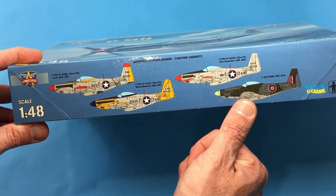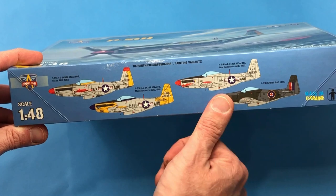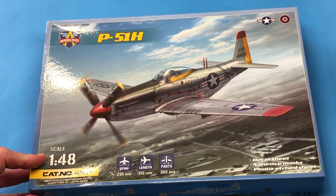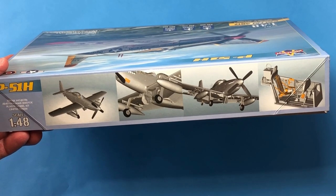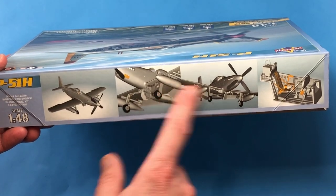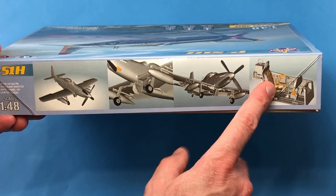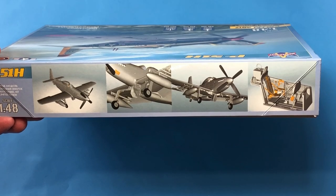And I think this is probably a what-if scheme in RAF service. I don't believe the P51H really ever served with the RAF, although the P51B, C, and D did. The other side has some computer-generated drawings. It looks like it's going to come with fuel tanks and rockets, and I like the look of the etched color here, which means we're probably going to have a photo-etched fret inside to add some details.